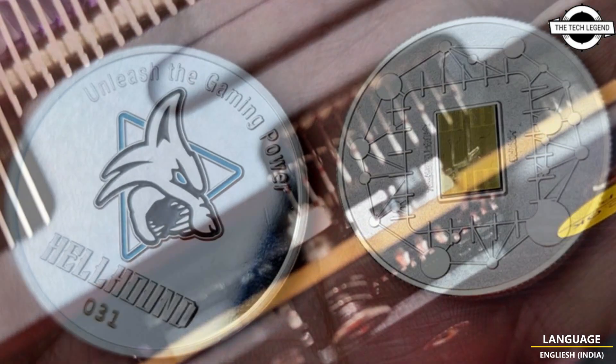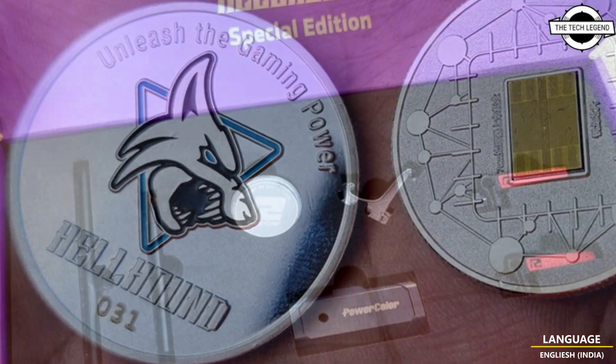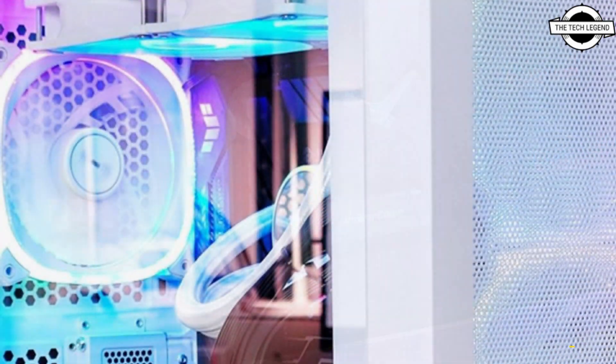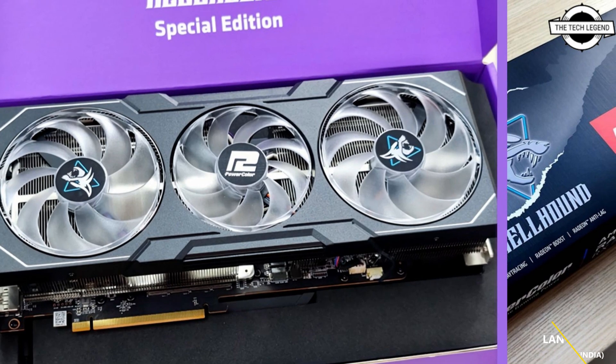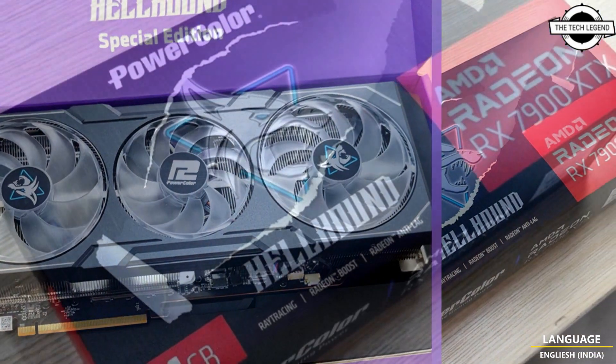Those were marketing materials, and photos may indicate that some custom cards have indeed been delivered to press, hopefully on time. PowerColor is preparing a special edition of their Hellhound model for the RX 7900 XTX, and from the looks of it, it might be the variant with amethyst purple lightning.